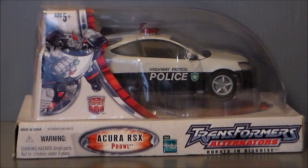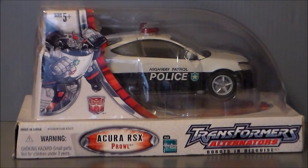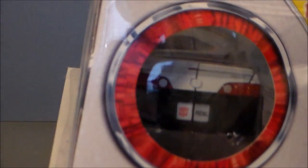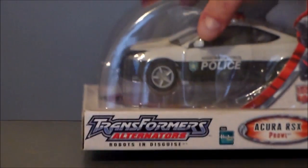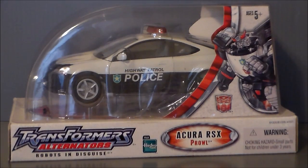This is what the Alternators packaging looks like. We've got the figure inside, kind of a bubble that sits on a flat box, which is cool. We have artwork of Prowl right here. It says Transformers Alternators, Robots in Disguise. Hasbro, and what vehicle he is — he is the Acura RSX Prowl, looking very cool. Here's the back of the package, which has a little portal thing so you can see the figure inside, which is really cool.